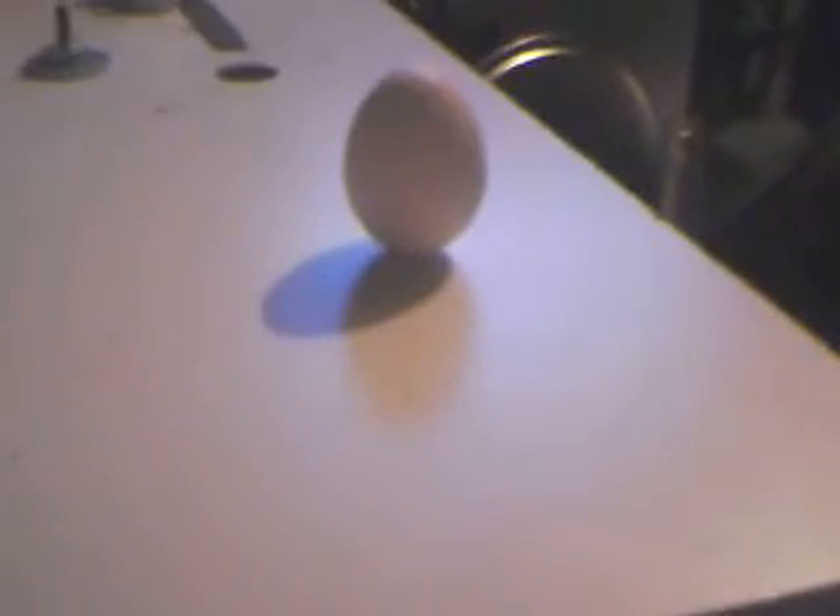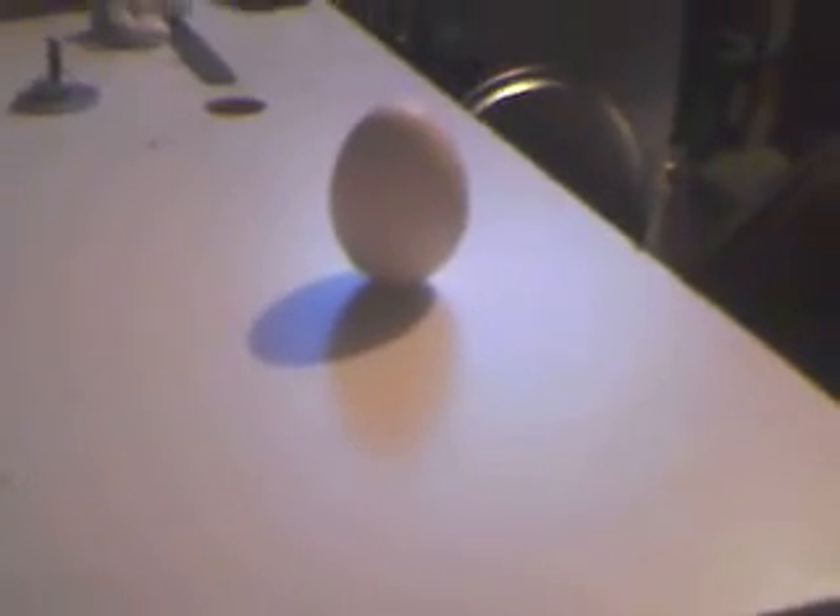If you wonder what the double shadow is there — one's coming from the television, and one is coming from the light. Anyways, that's it for now. Enjoy. Thank you.